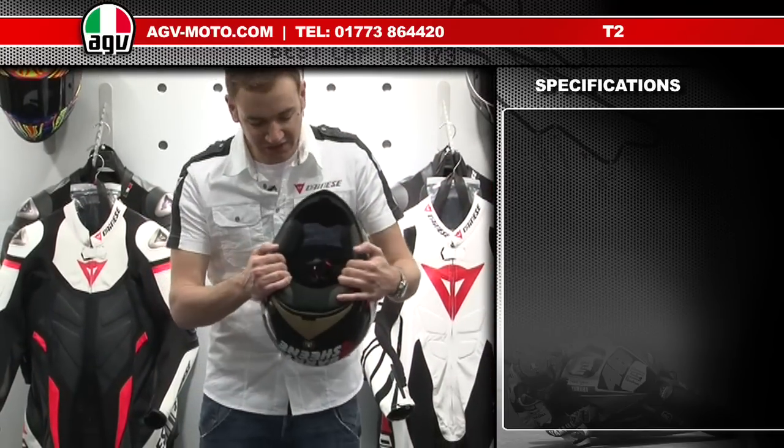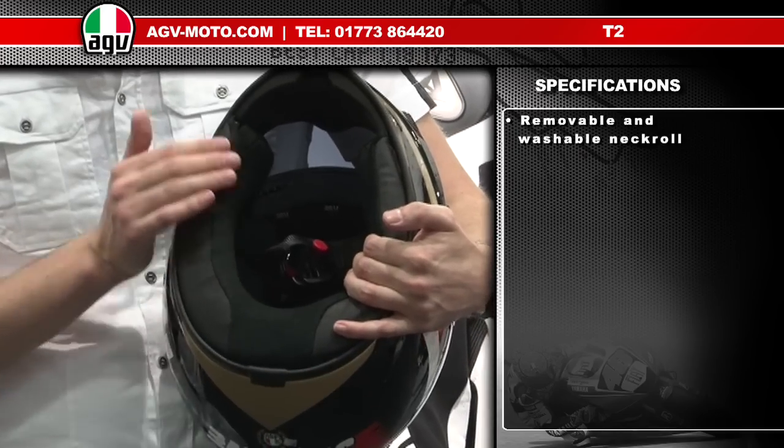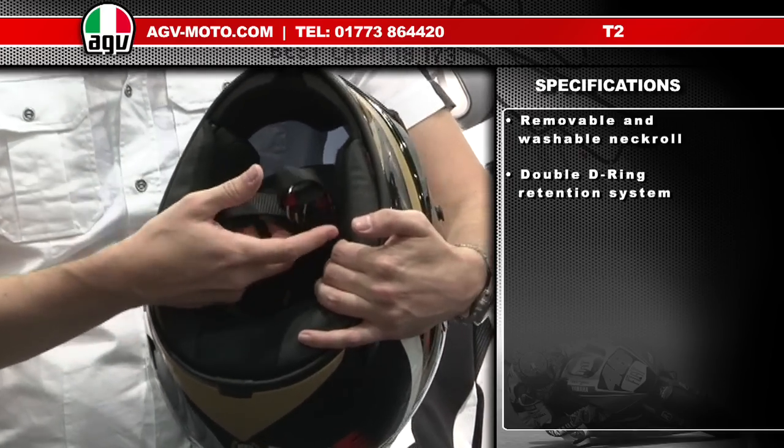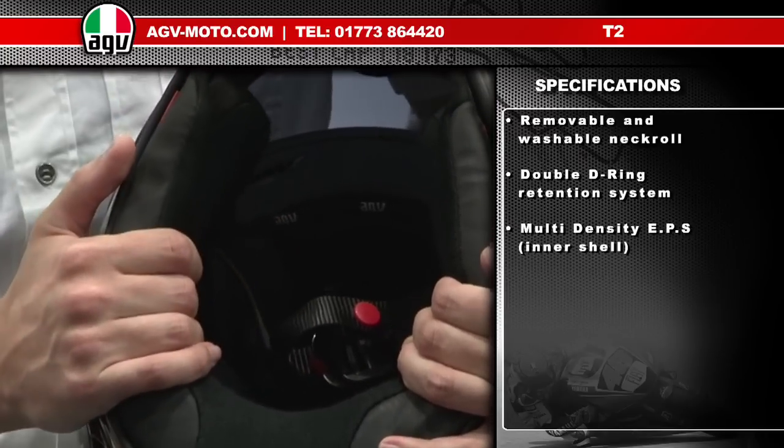On the inside, the T2 has a fully removable washable Drylex lining, including a removable and washable neck roll. There's also a double D-ring retention system and a multiple density EPS inner shell for maximum safety.